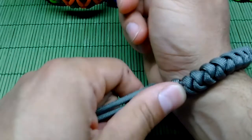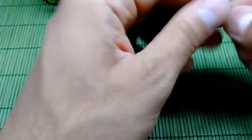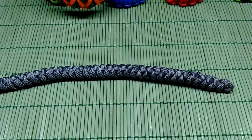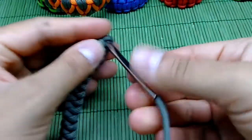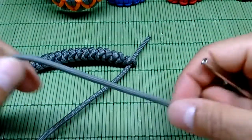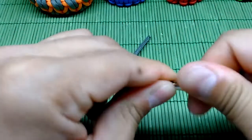Measure your wrist — and this fits perfectly. We're gonna do a stop knot, but first we're gonna use the needle, or the fid as some call it, and thread it through like this, and again, and the last one.